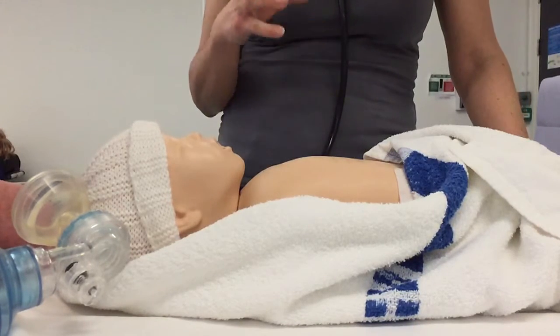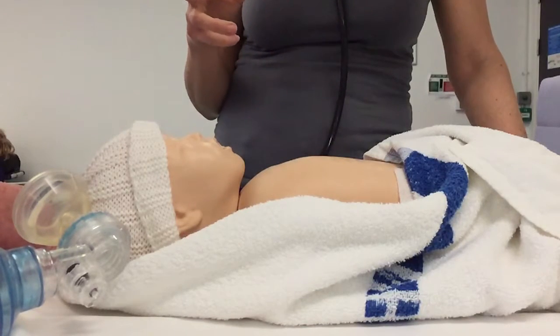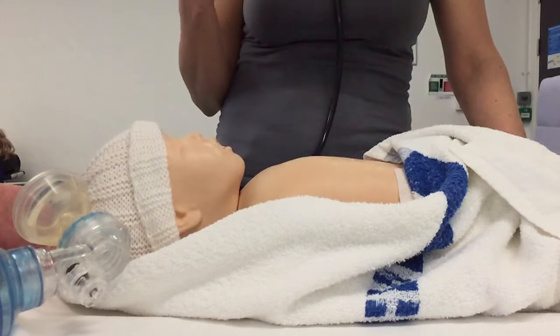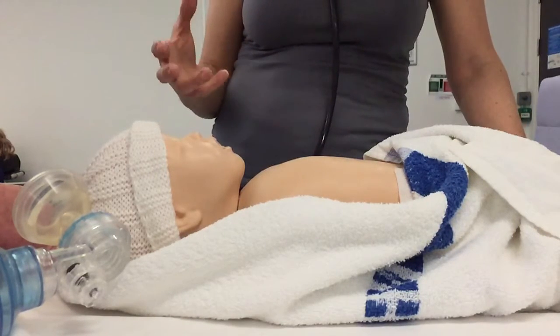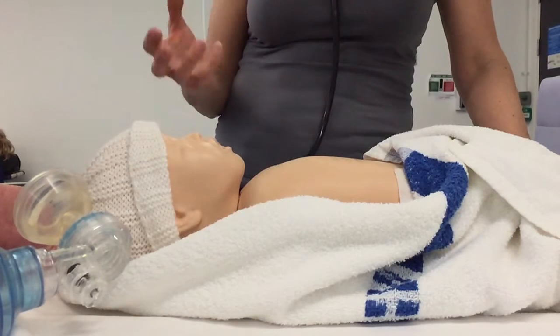If none of that works, they might consider volume in rare cases. This is normally where the baby looks as though it might have been subject to an APH — an antepartum haemorrhage — and is hypovolaemic, so they would consider 10 mls per kilo of either 0.9% normal saline or O-negative blood.